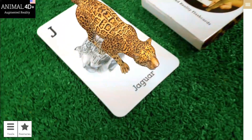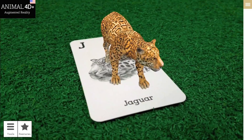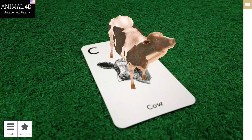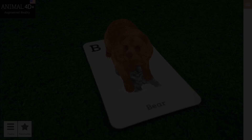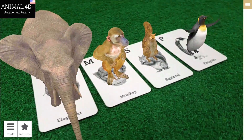Now you can observe all of the animals from the Animal 40 Plus app. Scan them one by one and see how they react to your observation. You can also scan multiple cards by placing them side by side.